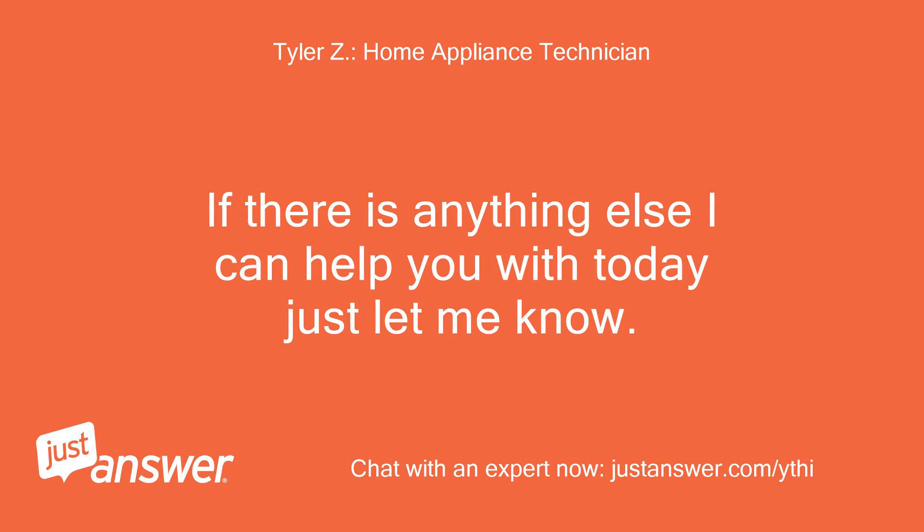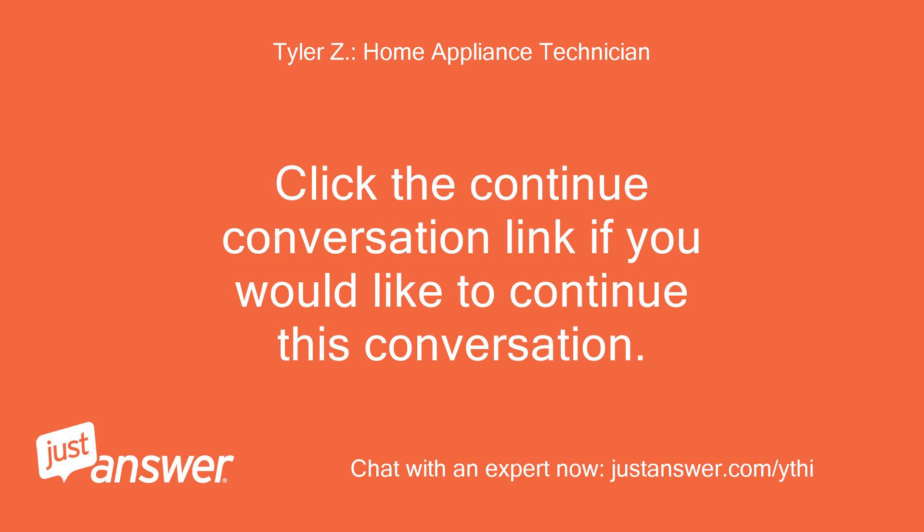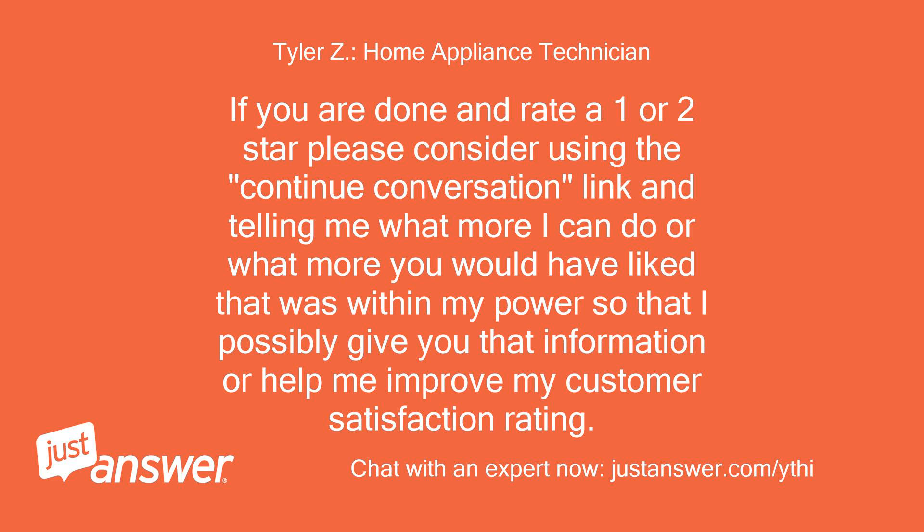If there is anything else I can help you with today, just let me know. You can continue asking questions for as long as you like, even after you rate me. Click the continue conversation link if you would like to continue. If you rate 1 or 2 stars, please use the continue conversation link to tell me what more I could do, or help me improve my customer satisfaction rating.